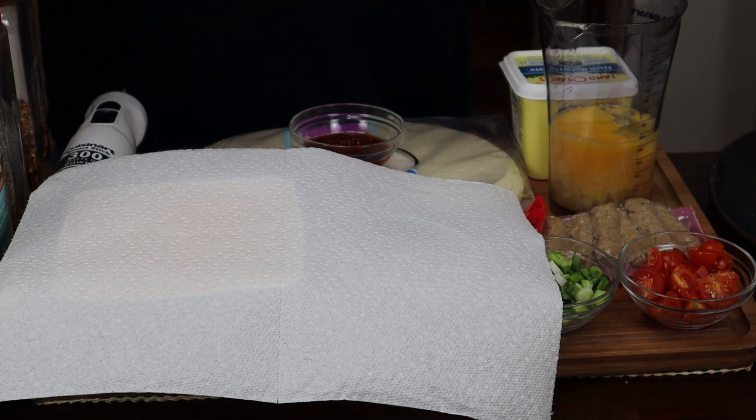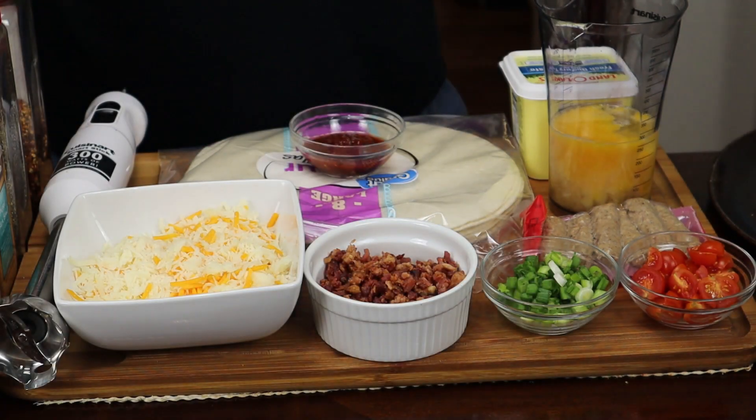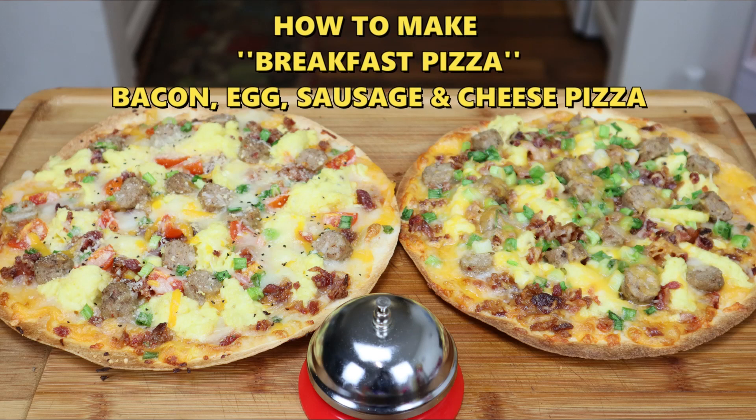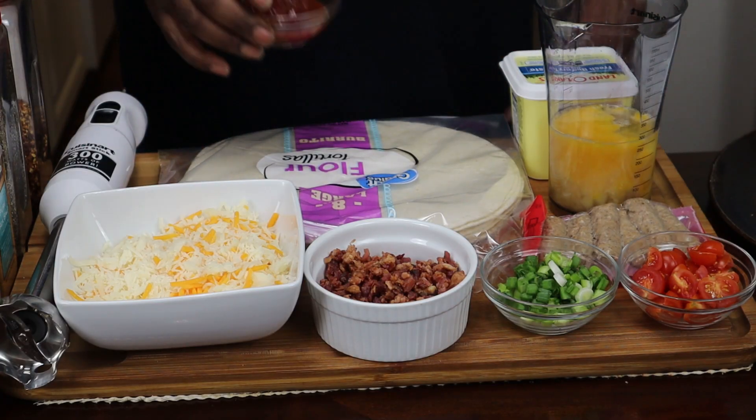Okay guys, today on the chopping block we got breakfast. That's right. And with this breakfast I'm going to be making you guys bacon, egg and sausage cheese breakfast pizza. So okay, let me show you the ingredients.